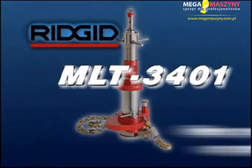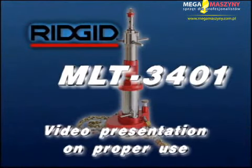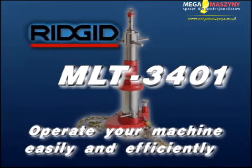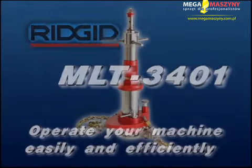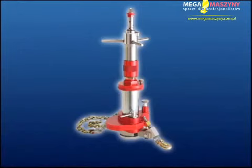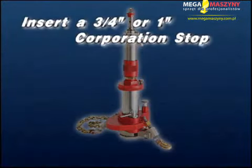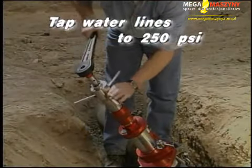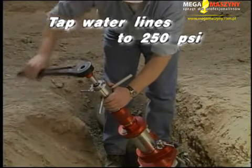The following is a video presentation on the proper use of the MLT-3401 mainline tap tool. It is designed to make the operation of your MLT-3401 easy and efficient. The MLT-3401 is designed to tap into pressurized pipe systems by directly inserting a 3/4-inch or 1-inch corporation stop, or tapping through a 3/4 to 2-inch saddle-mounted corporation stop. It is capable of tapping water lines up to 250 PSI.